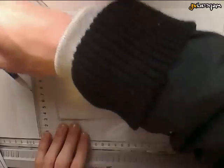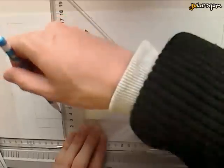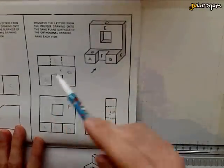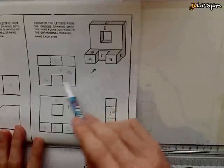Now we'll draw the top view. I'll do the same thing — I will run faint lines up from each of the major parts of this shape. They have to be very faint, otherwise you need to rub them out later on. The last part of the shape is going to be the top. You can see that there is an area in here which is a gap, so you don't have to draw anything there.